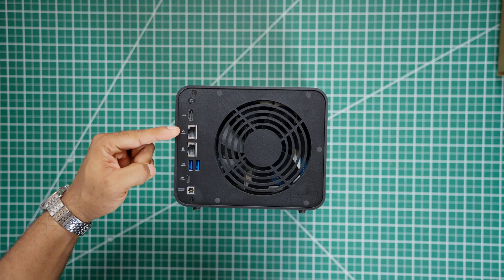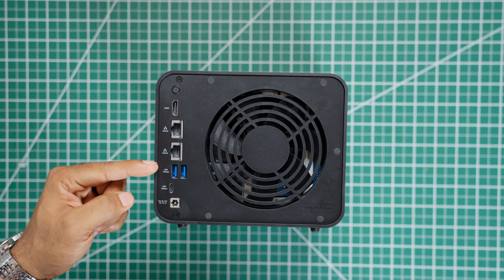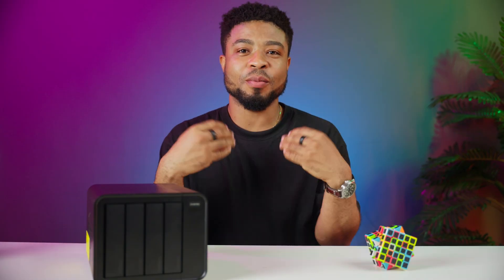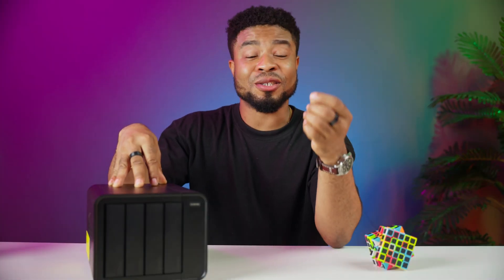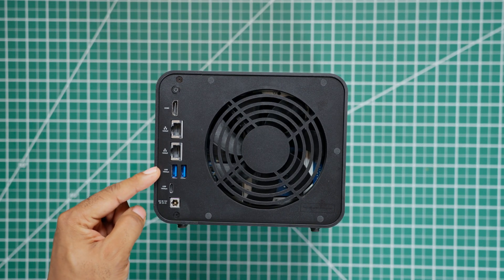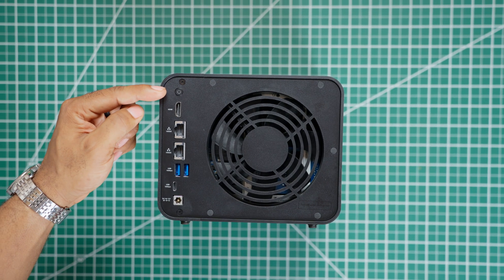Then there's the connectivity. You have two 10GbE ports, which means you can hit crazy fast transfer speeds with this device, and if you bond them, you're looking at 20GbE with this NAS unit. To put that in perspective, you could transfer your entire movie collection in just minutes. On top of that, you get two USB Type-A ports, one Type-C port, and even an HDMI port. While I wish it had USB 4, the ports you get are more than enough for most people.